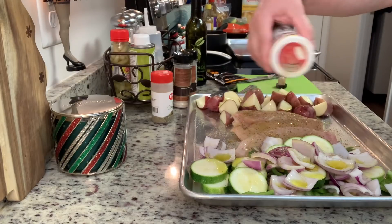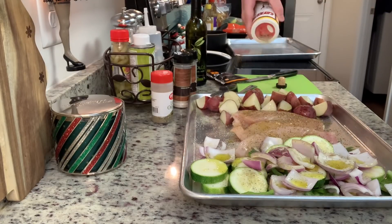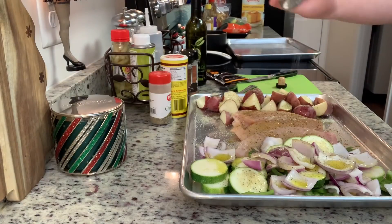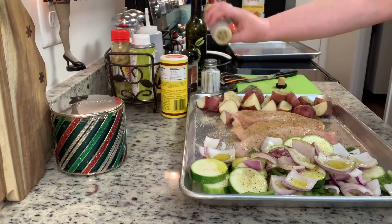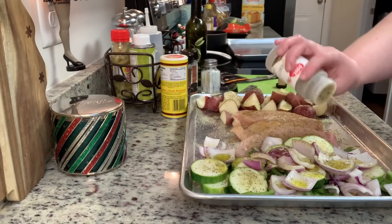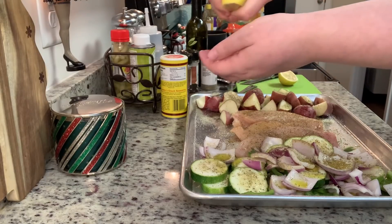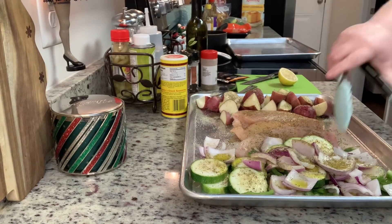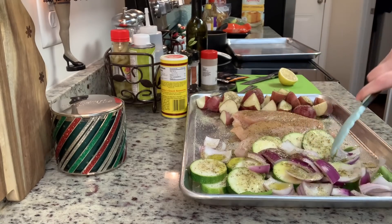I've drizzled some olive oil over the vegetables, potatoes, and chicken. For seasonings I'm using Cavender's, salt, pepper, and oregano, plus some freshly squeezed lemon juice. I'll toss the vegetables and potatoes with tongs and then this is ready to go into the oven.